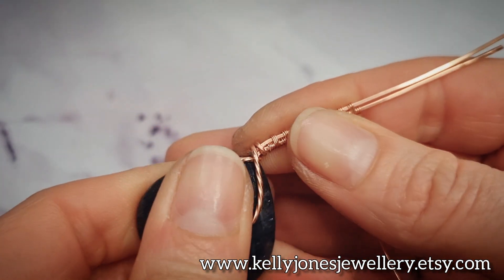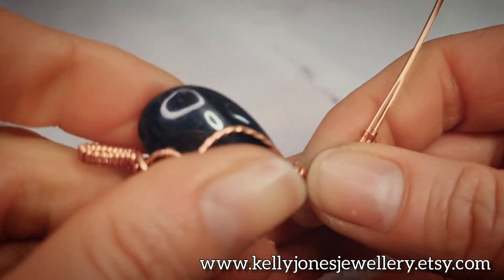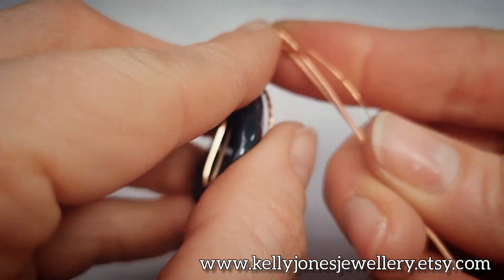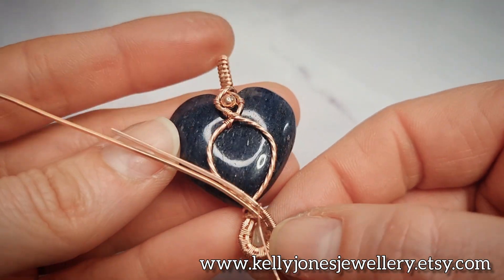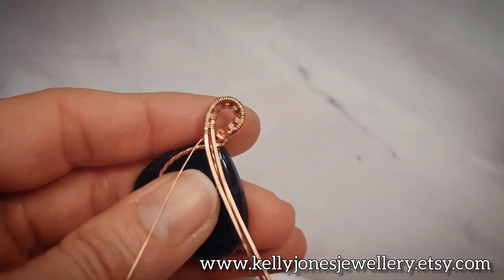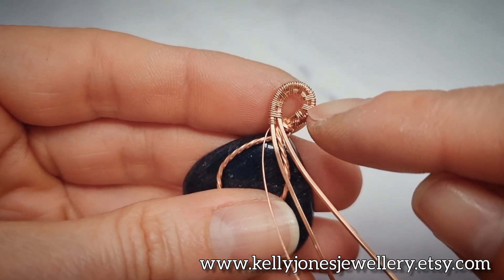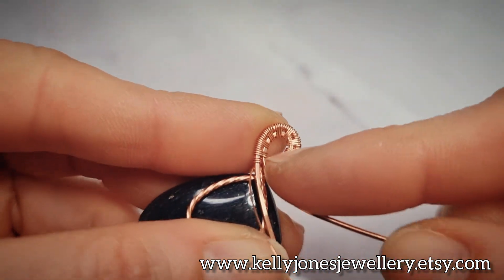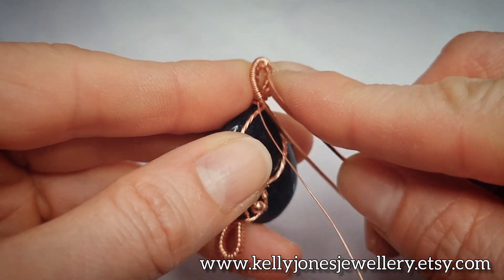Bend the wires over at the base to the right, then bend over to the left so we're doing a loop. At this point your little loop needs to be quite central. Now take this inner wire - you need to do enough repeats so that the weave reaches back down to the bottom. Take this wire and go around again into another little loop.